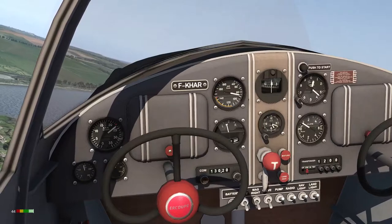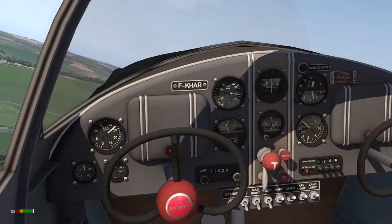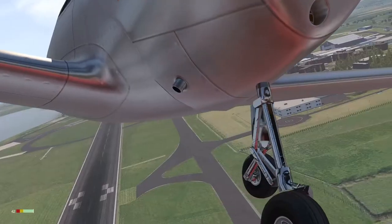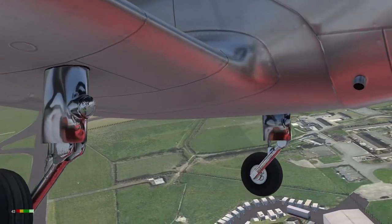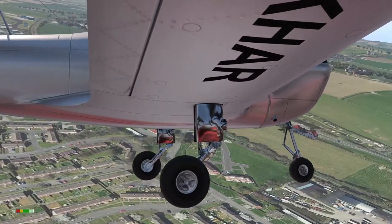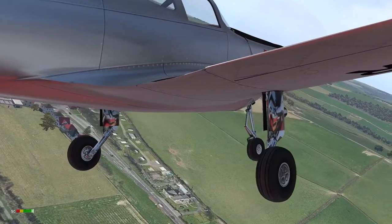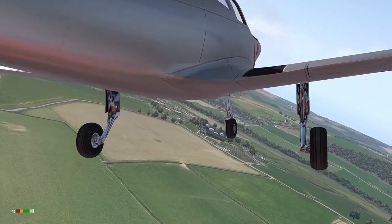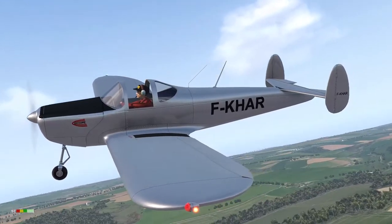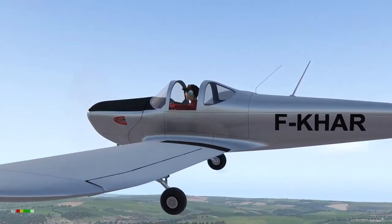I'm going to turn to the south and we'll be flying down the River Torridge, passing Appledore, Westward Ho!, and Bideford. By the way, did you know that Westward Ho! is the only place name in Britain that has an exclamation mark after its name? We'll climb up to about 1,500 feet and settle into the cruise.